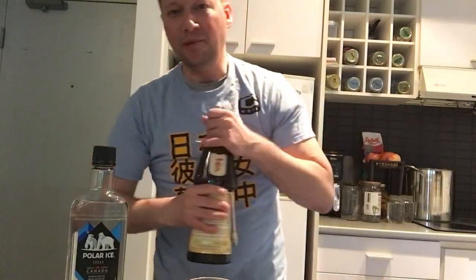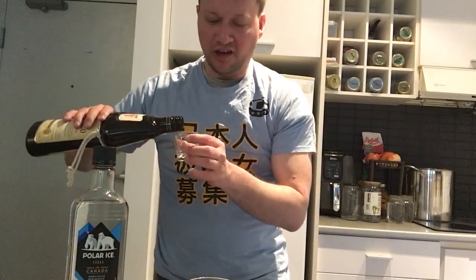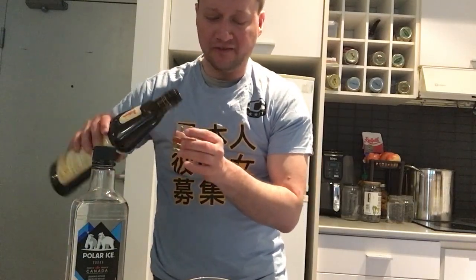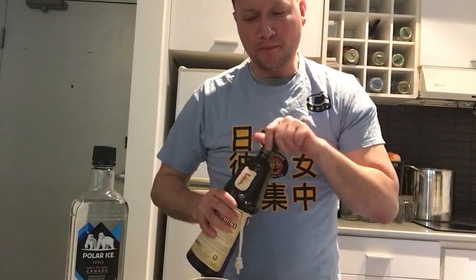Well, you're going to be quite surprised, actually, when you first try it out. The instructions are very simple: you get a half shot of Frangelico and half a shot of vodka, and we're just going to mix them together.